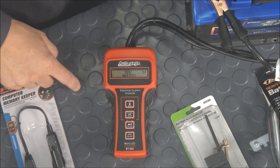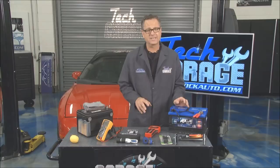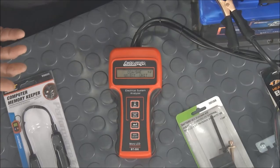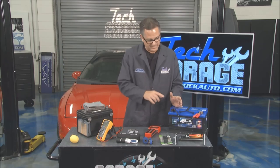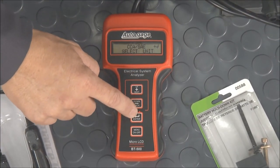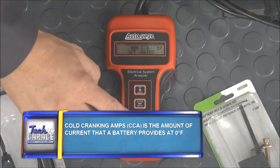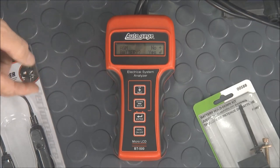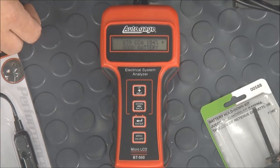I hit plus next, it says battery test, go ahead and hit it. It wants to know the CCA — cold cranking amps — which is stated on the battery. You have cold cranking amps, reserve capacity, and cold cranking amps at different temperatures, determined by your manufacturer. I come over and use the plus or minus to add the cold cranking amps. Ours is set on 800. I just hit test, and it's testing the battery — just that easy. Voilà — AGM battery. It produced sufficient cold cranking amps. It's a good battery, you're good to go.